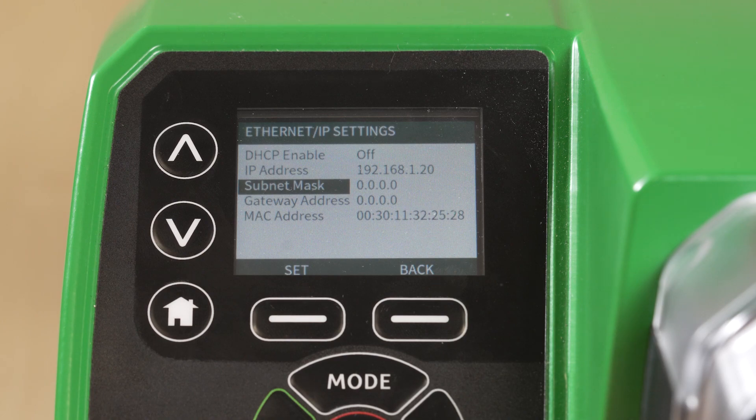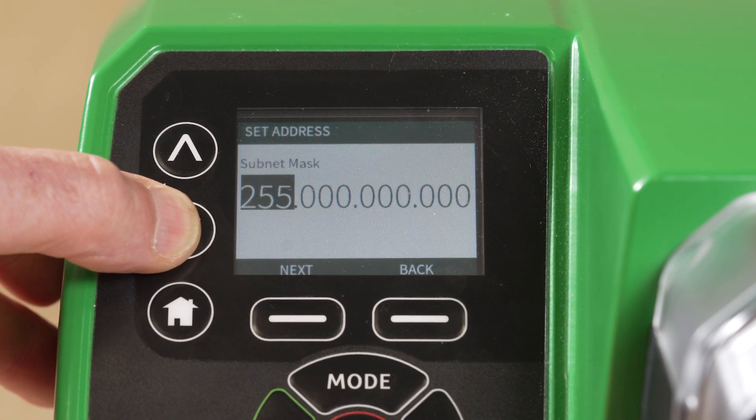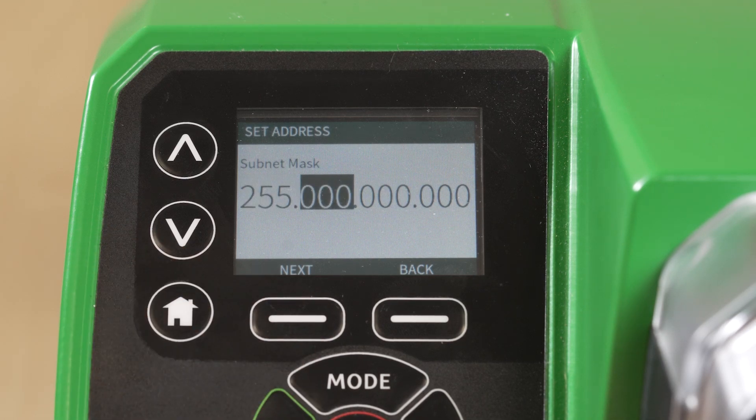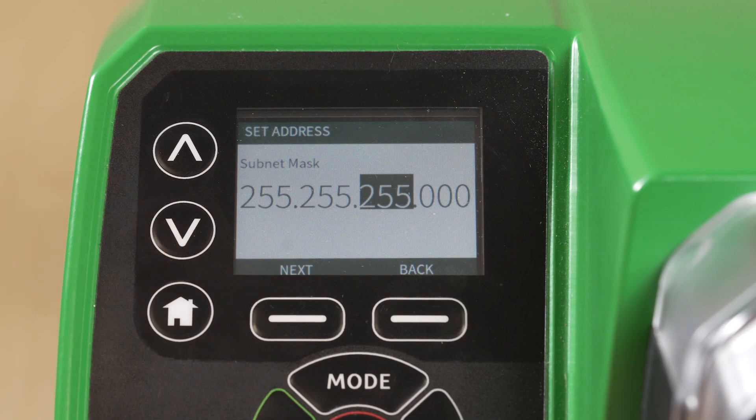Scroll down to Subnet Mask and Set. Set your Subnet Mask — as an example, we are using a common Subnet Mask. Once entered, select Confirm.